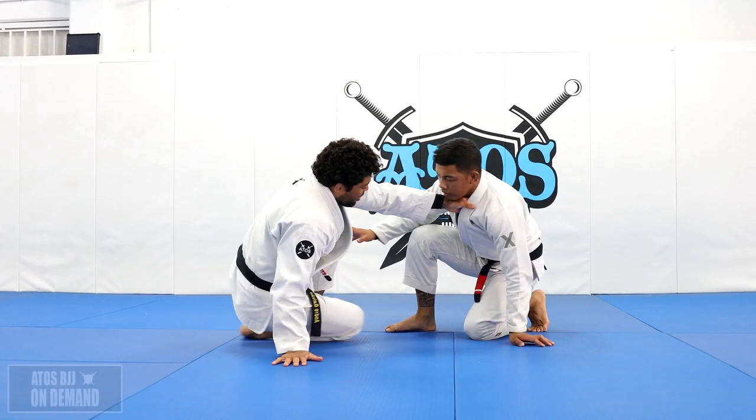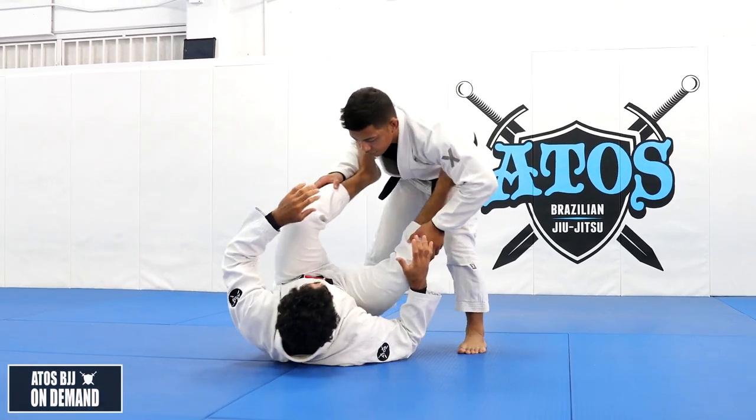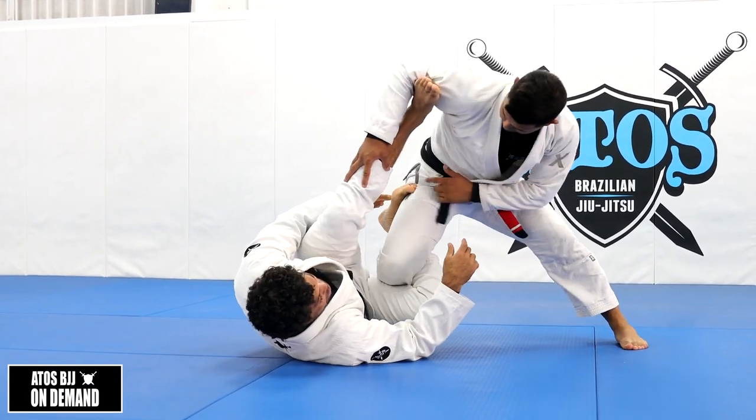So we're going to start with Reverse De La Riva. Many times I'll be playing hard, my opponent steps over one of my legs, and I apply the Reverse De La Riva. I put my hook right around his thigh.